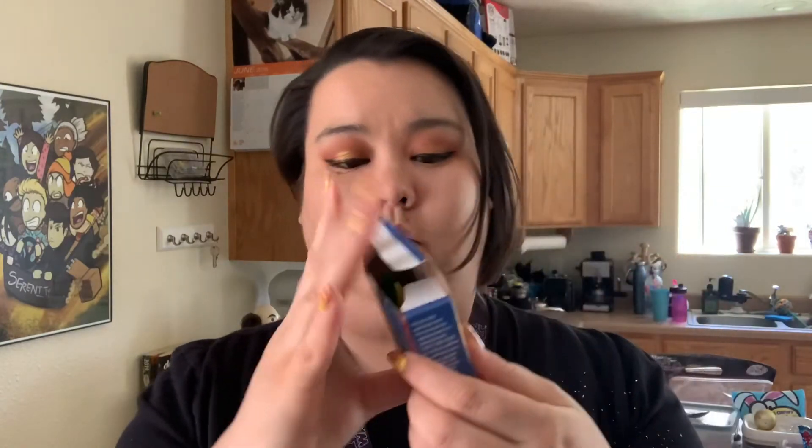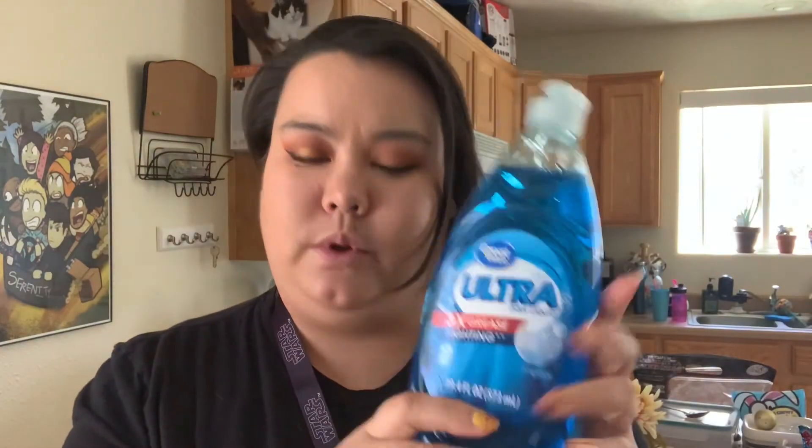Hi my friends! Today I'm gonna try to do a science experiment. You probably have some of these things at your house. I'm gonna use some milk and food coloring, these droppers. We're gonna use dish soap and toothpicks. Not much to it, but we're gonna try it out and see what happens.